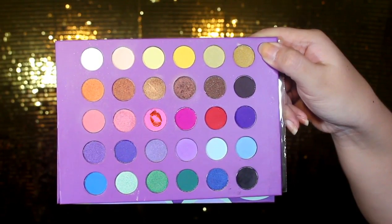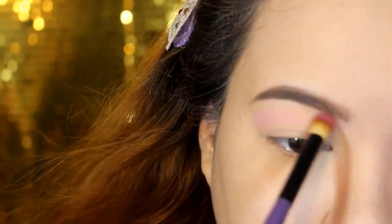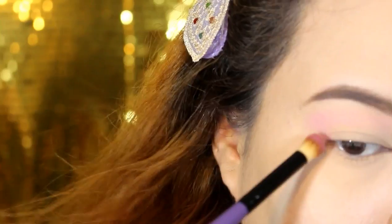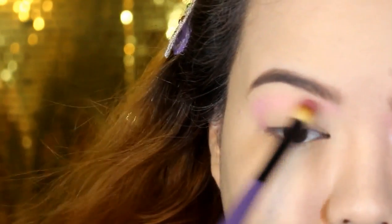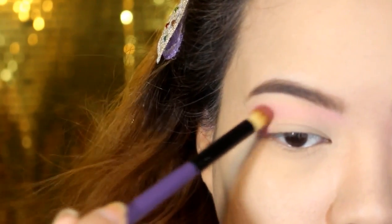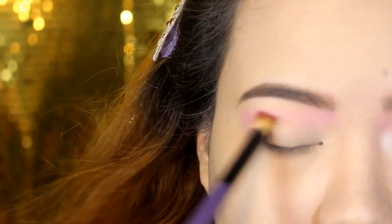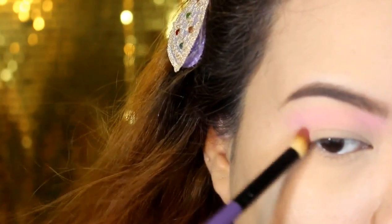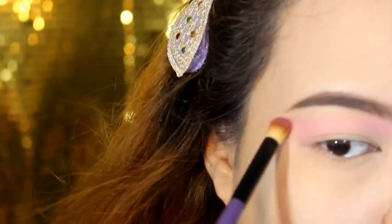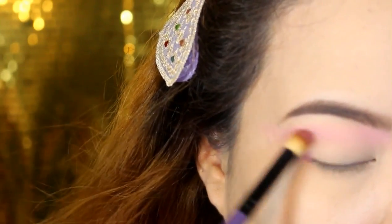And then I'm going to take this light pink shade and apply that all over the crease area — like the upper crease area — so it acts as a transition color. I just wanted to have a nicely blown out pink smokey makeup look, so I thought of applying this light pink shade first so it acts as a transition shade and we don't have a hard line when the dark pink shade comes later on. I'm applying that using a blending brush and I flicked the brush outwards so that it will wing out and help extend the eye.